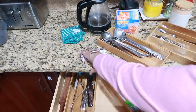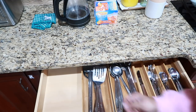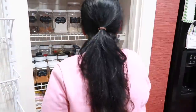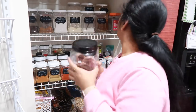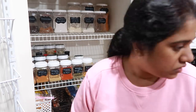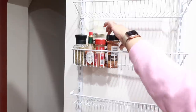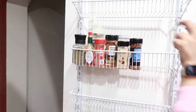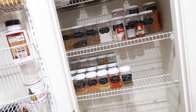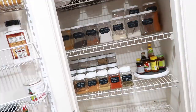Now we have to organize the kitchen. If you look at the door, you can organize it on the door.